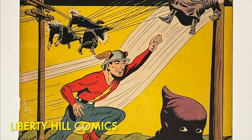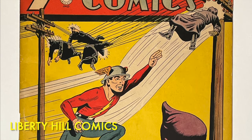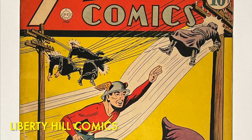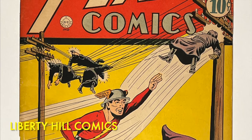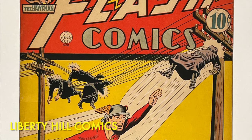In today's video I'm going to disassemble and wet clean the cover of this comic book. With 80-year-old Golden Age comics we really never know how it's going to go until we get into it, so stick around because we're about to get some old paper very wet.